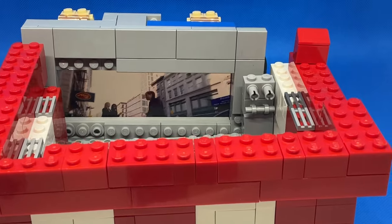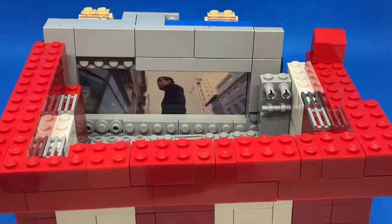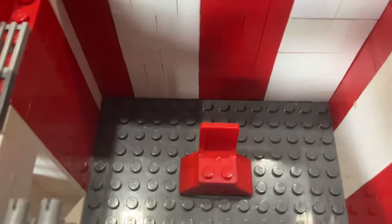However, the home button is not accessible from the stand, so you'll have to remove it to stop or play a different movie. There also needs to be seats so minifigures can sit on them.